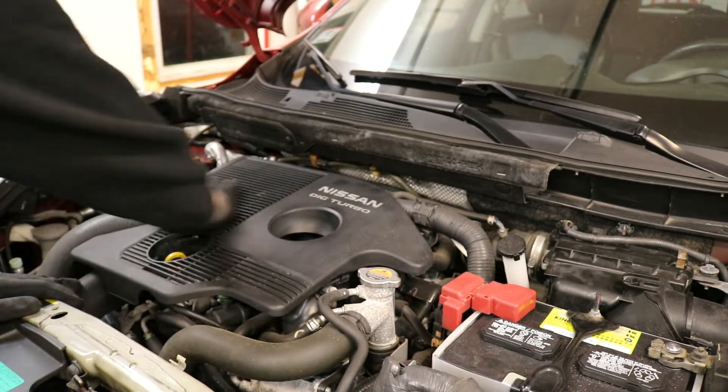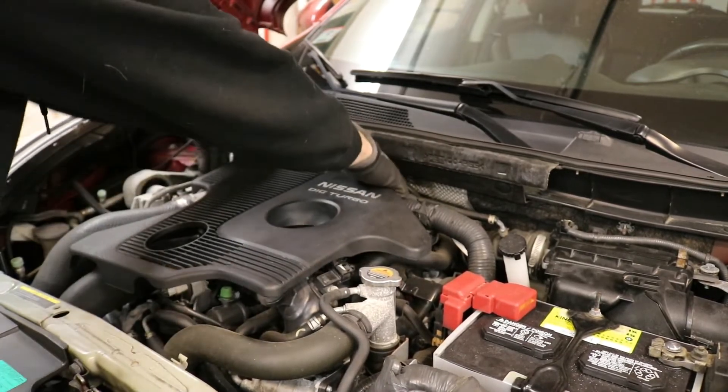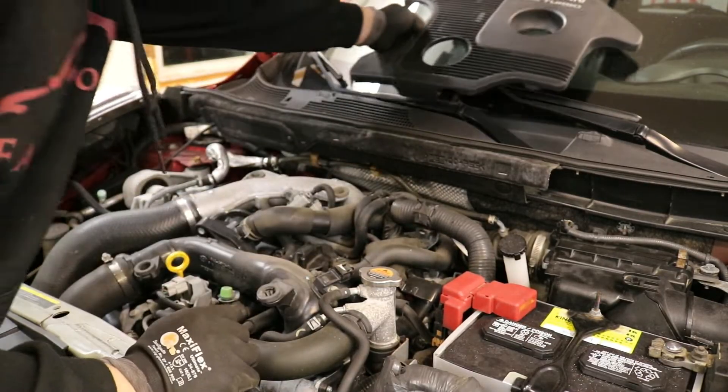This car is completely stock, so we have our engine cover. We're going to go ahead and remove that. There are four mounting tabs — we just lift up on those to remove it and set it aside.